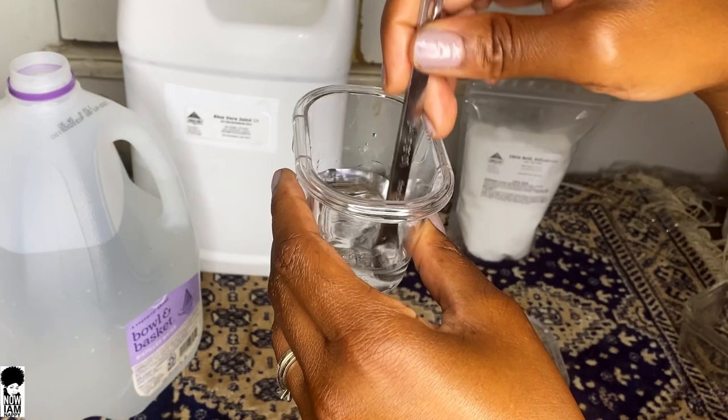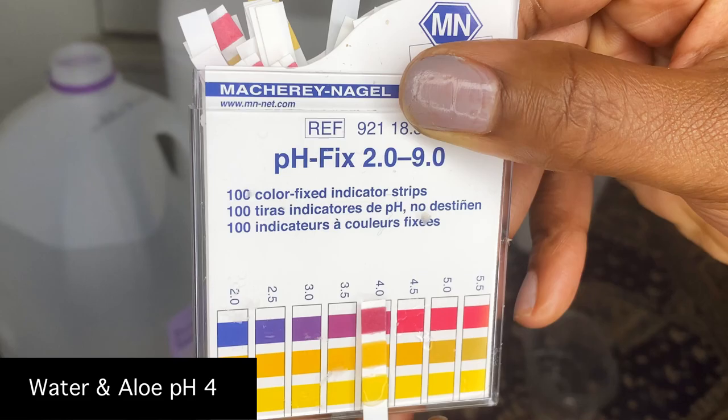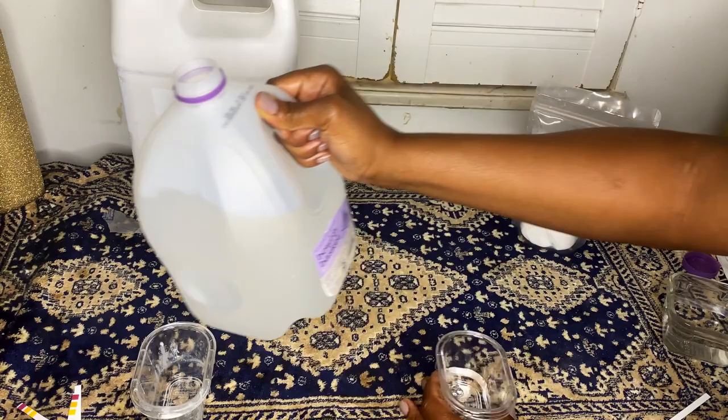Let's test this here. That little bit brought the pH down to about 3.5 to 4. Now let's move on to the citric acid. Use a little bit — start with a little bit because citric acid will really, really bring the pH down very, very quickly.